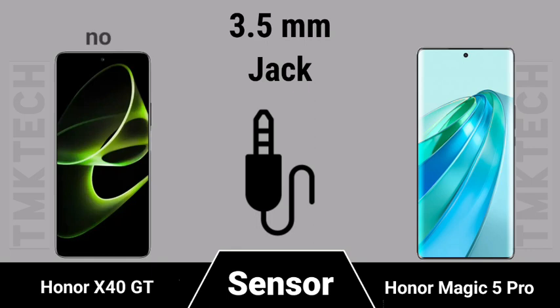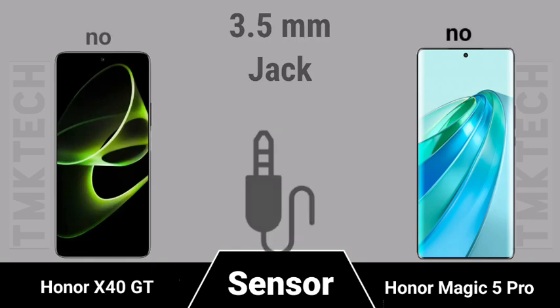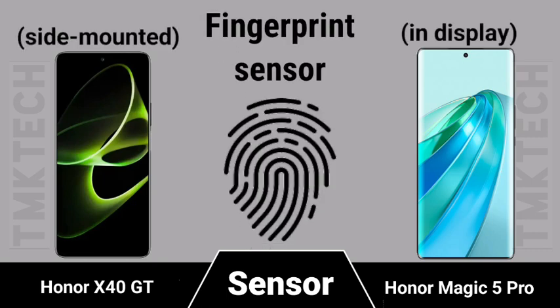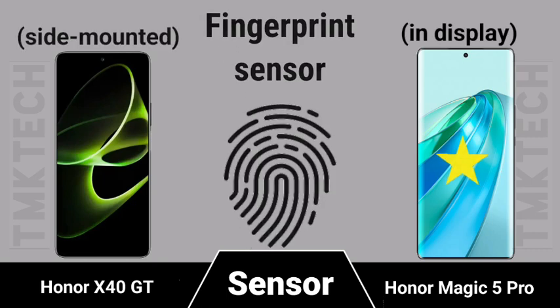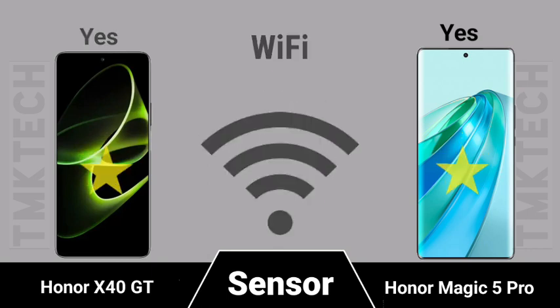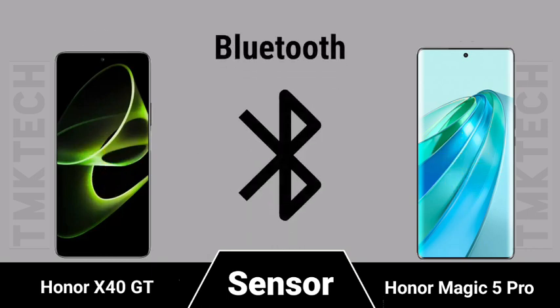3.5mm headphone jack availability, fingerprint sensor type, Wi-Fi standards, and Bluetooth version comparison for both smartphones.